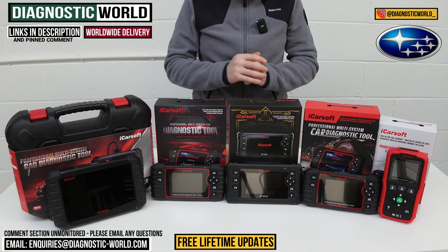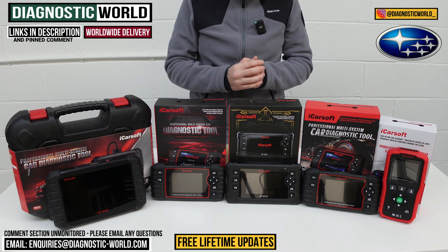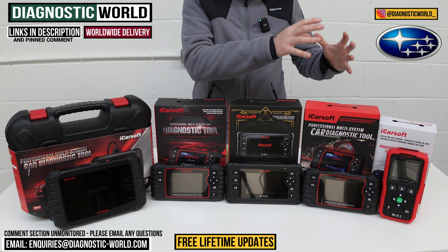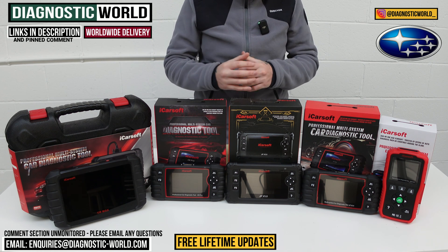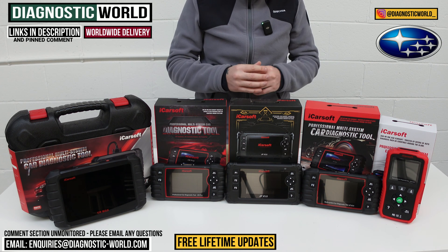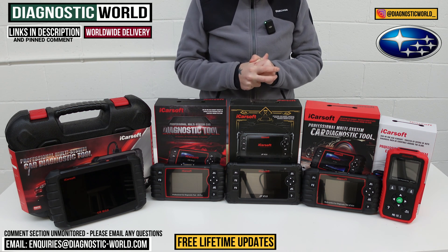In this video we're going to show you the top five handheld diagnostic scan tools for Subaru in 2024 and 2025. We'll show you the cheapest through to the most expensive and explain what kind of features and functions each of these tools has. We'll put links to all of these kits in the description and in the pinned comment so it makes it easy for you to find them.